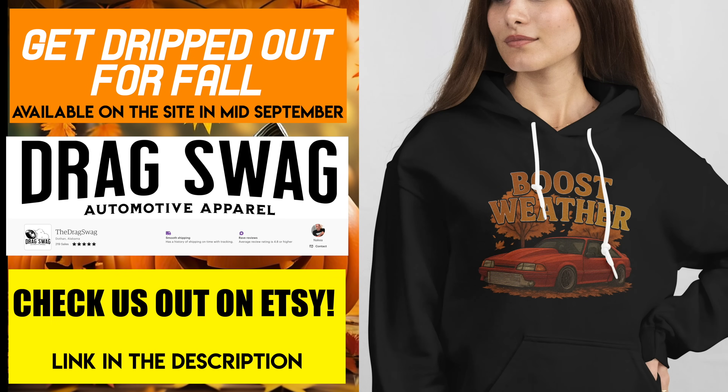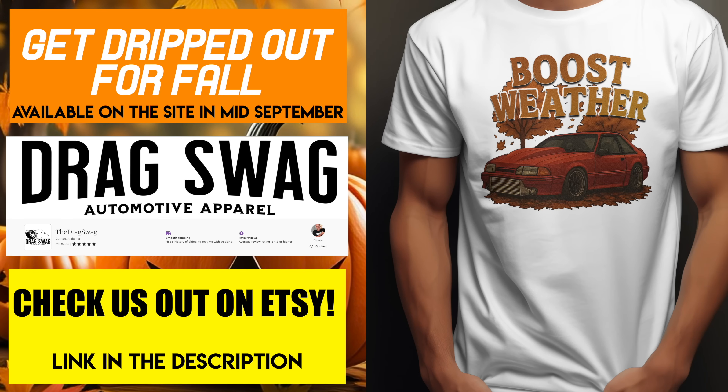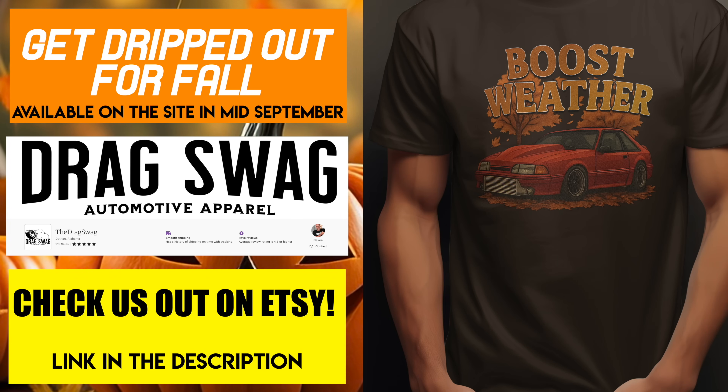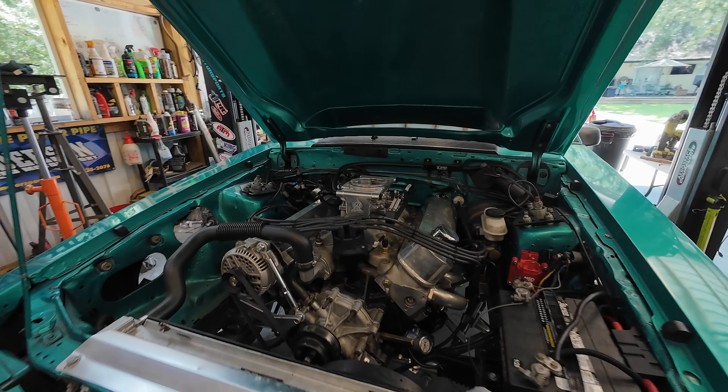Look at them — hot as hell. Y'all ready for some cool weather? Y'all be drinking them pumpkin spice lattes. How about that pumpkin spice? You wear this shirt right here while you're ripping them gears and spinning them tires, everybody in the whole town will be like 'damn, boy, you clean.' And you're gonna be like, 'yeah, I got that over there, the Drag Swag.' Don't know what that is? Go on and head over to me.